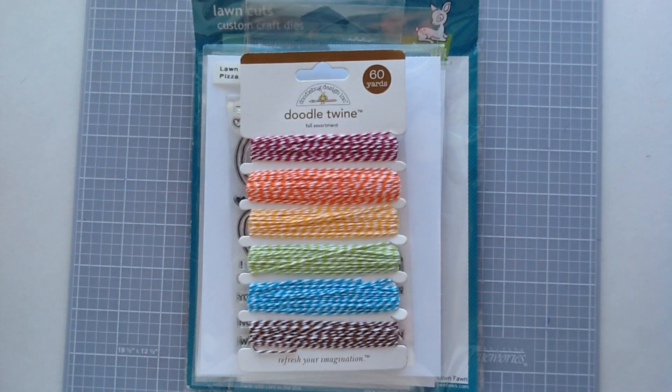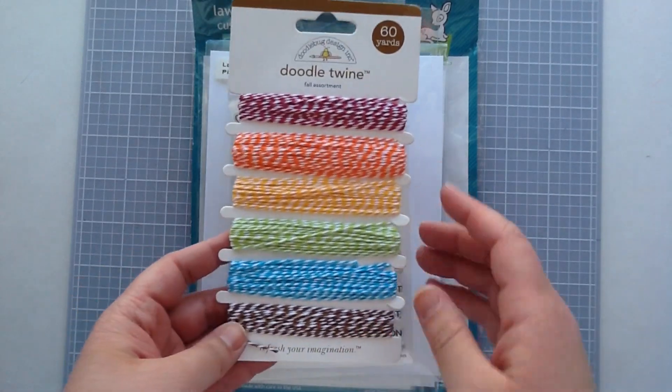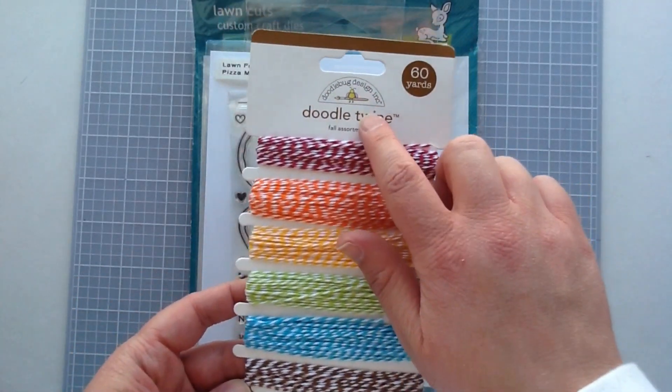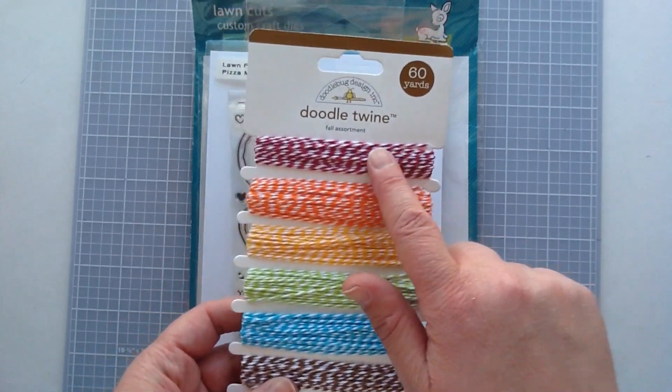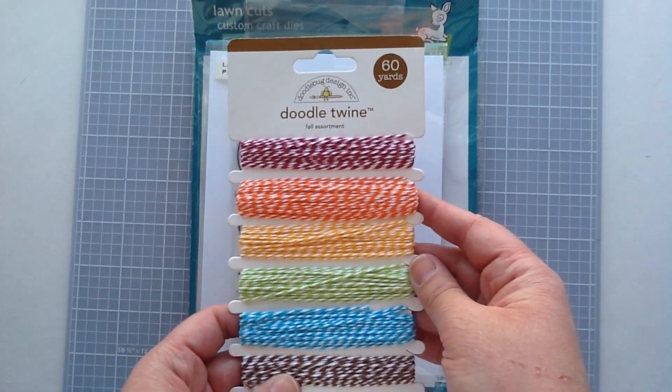So I'm going to start just by showing you the products I'll be using. This is a pack of Doodlebug twine — Jamie has a whole bunch of different selections of these over in the shop — and I'm going to be using the red color on this one. It's like a nice burgundy red color.